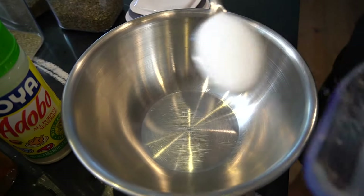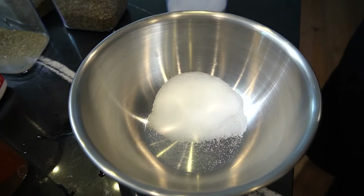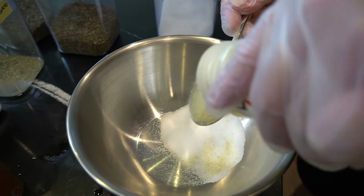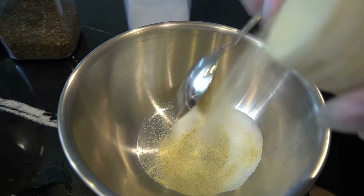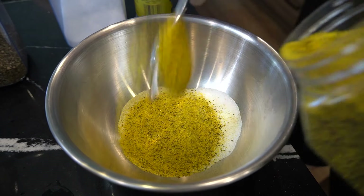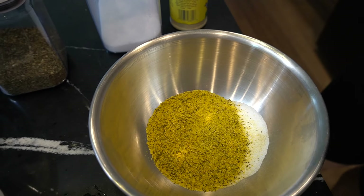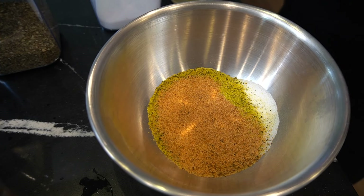For this 20 pound turkey, we start with two tablespoons of salt. We got Goya seasoning — two tablespoons of Goya all-purpose seasoning. We got lemon pepper — two tablespoons of this. Next, seasoning salt — two tablespoons of this as well. Okay, that's our salt content.